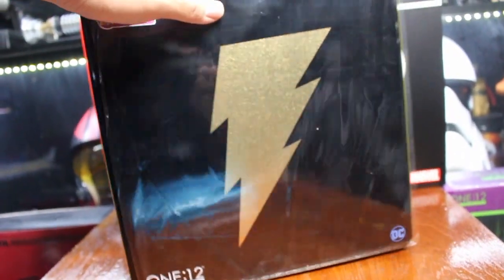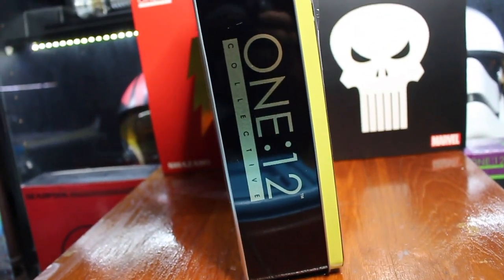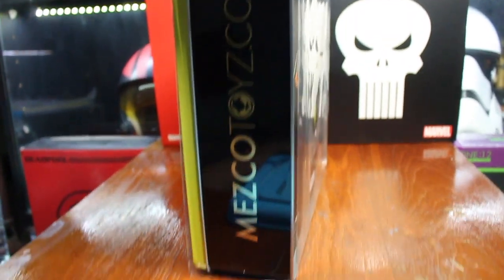And on the side you have 112 Collective. On the back you have the picture that you already seen before. And on the other side, Mezco Toys.